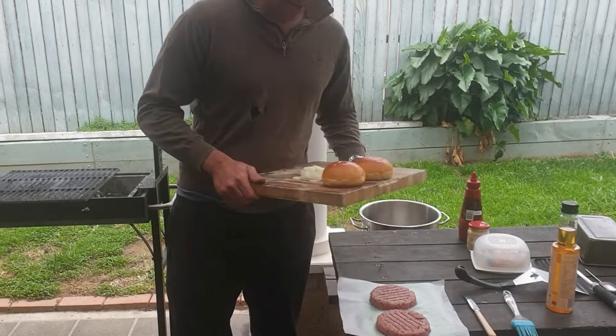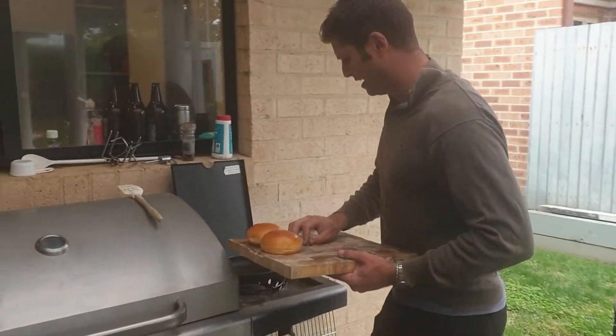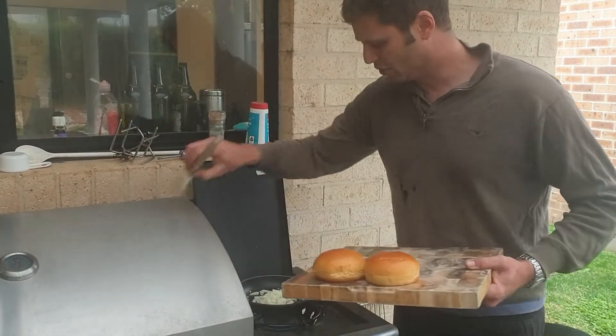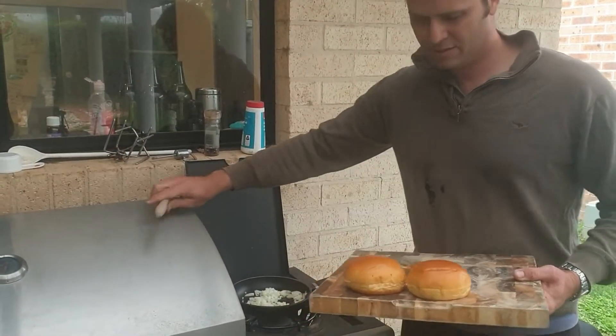First things first, you can put the onions on raw. I like to just take the edge off a little bit, so I'll just do those for a couple of minutes. They won't take long while I'm cooking my burgers.